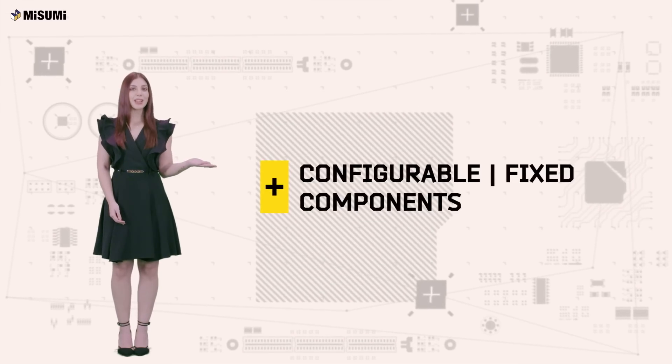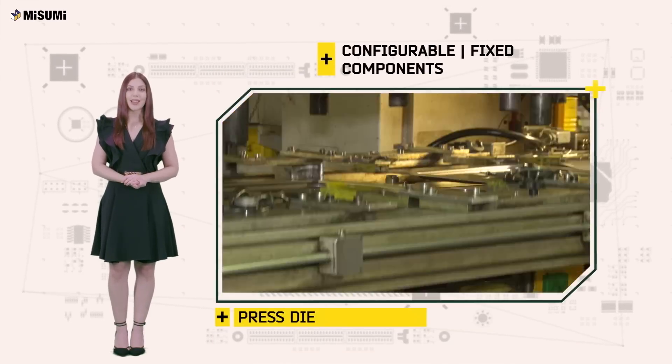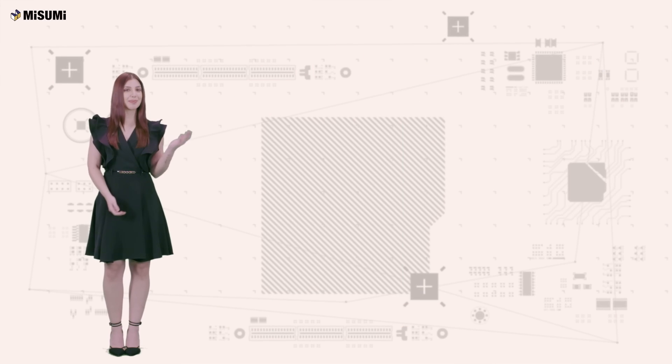When it comes to configurable and fixed components for factory automation, press die and the plastic mold industries, there is only one leader: Misumi.